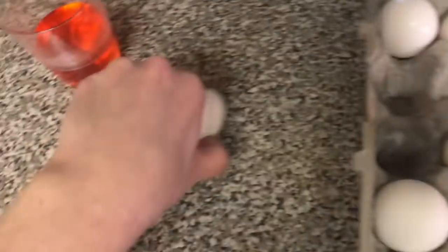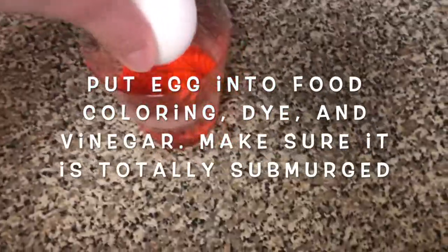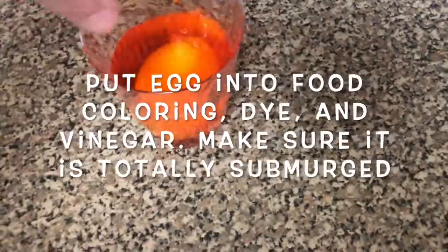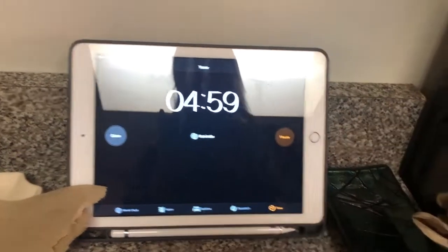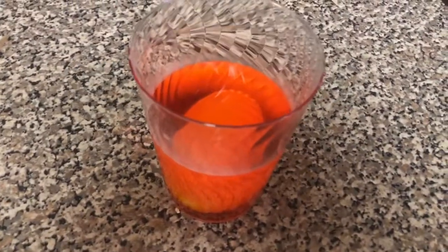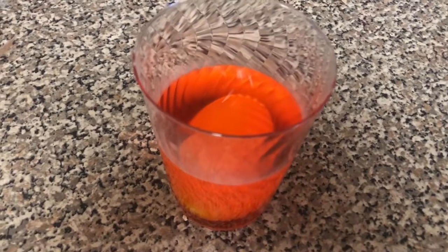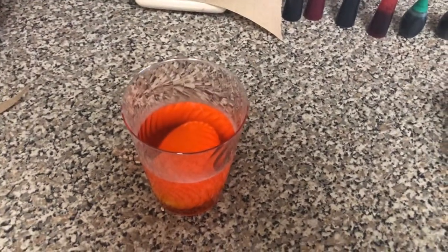Now I'm just gonna take one of my good hard-boiled eggs and put it inside the cup. I'm gonna let it sit for five minutes — just have your egg sit inside the food coloring, water, and vinegar mixture for about five minutes. I'm gonna go ahead and do the rest of the eggs.